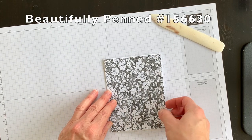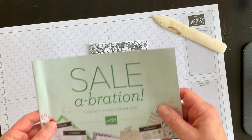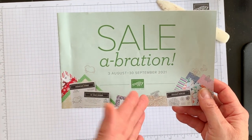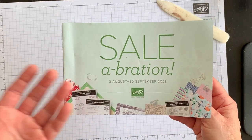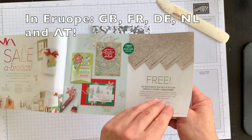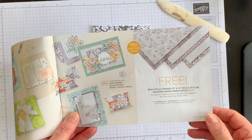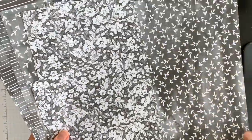I have a piece of the Beautifully Penned designer series paper that I'm going to use to cover the entire card front. If you haven't seen this paper, it's a product offered for free with a qualifying order during Stampin' Up's Celebration promotion in August and September of this year — for every $50 order, or 60 euros in some European countries, you can choose one product from the catalog for free.